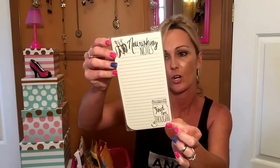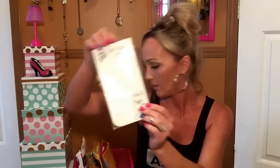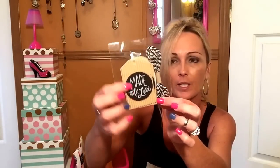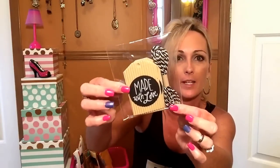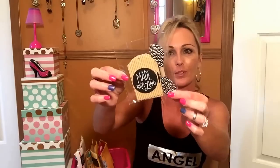Here is a notepad — it says 'Nourishing Notes' and it's got the food for thought Mason jar design. This was $1.50 and has a magnet on the back. I also picked up these tags with baker's twine — they have a corrugated style and say 'made with love.' You get five tags and two yards of twine for $1.50. I thought that was really cute and good value. So that was all for Michael's.